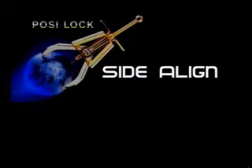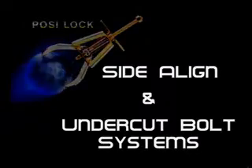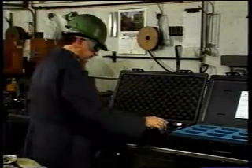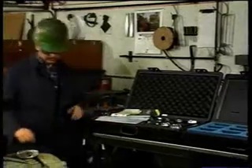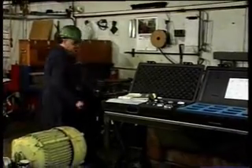PosiLock is providing you with our side align and undercut bolts to make your horizontal movements more precise. The PosiLock side align provides you with the method to precisely move rotating machinery with mounting bolts ranging in size from 3/8 inch through 1 and 1/4 inch. The use of jack screws, hammers, and bumping bars to move motors during alignment has become a thing of the past.